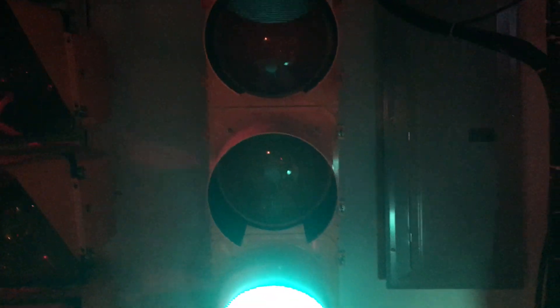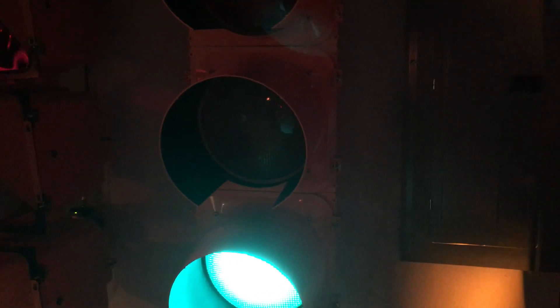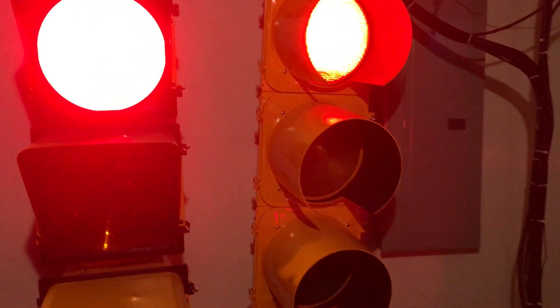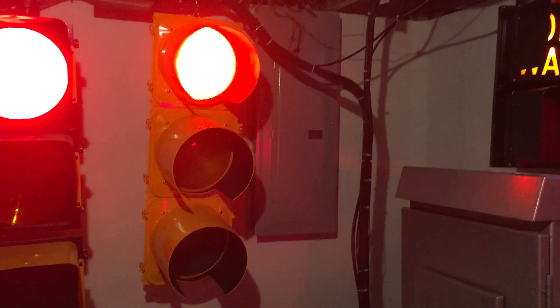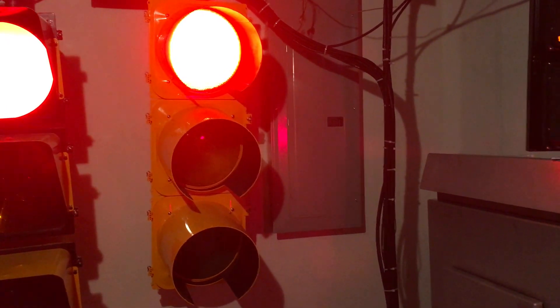We'll wait for it to change to yellow since it's running in a coordinated cycle. You can see the yellow is glowing through, and the red is washing out as well — those are the flaws of this design. On top of that, it's a very expensive signal head, about $150 more than a standard signal head.